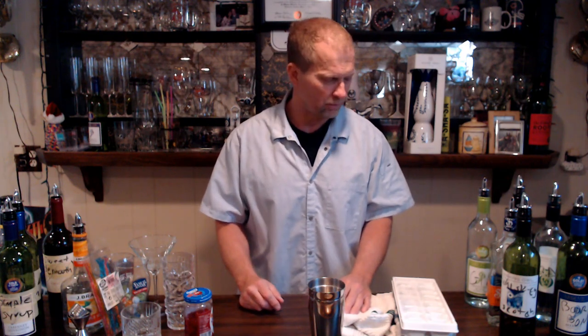What I'm here to show you guys is the basic bar setup. You don't necessarily have to have everything here at your house, but this is what I have when I'm bartending — either at work where they have me set up at a station, or on the rack, or the well, whatever you want to call it.